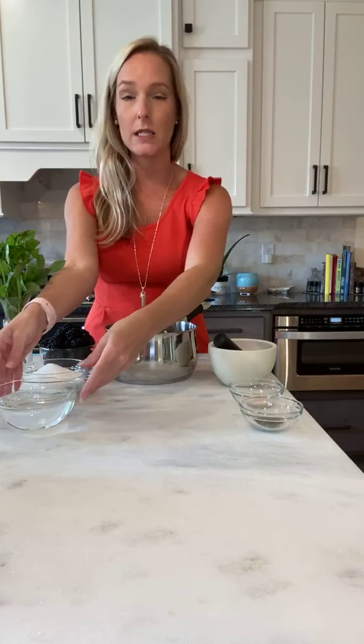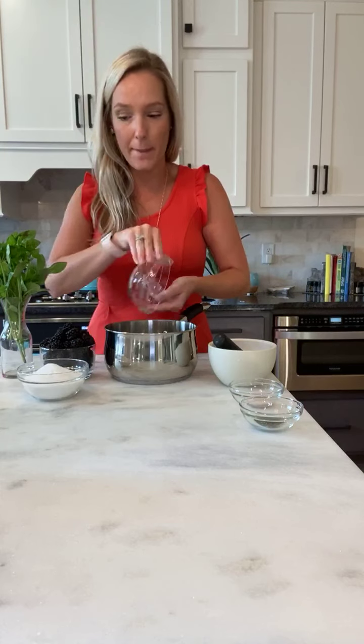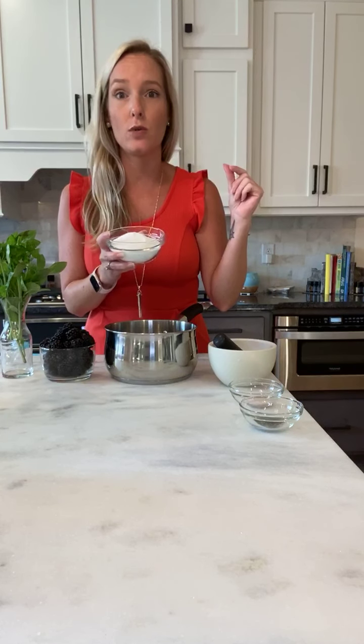Let's start with the blackberry simple syrup — super simple. All you need is one cup of water, which I'm dumping into my pot, and one cup of white sugar. You can also use all sorts of different sweeteners for this — white table sugar, honey, Splenda, or stevia.